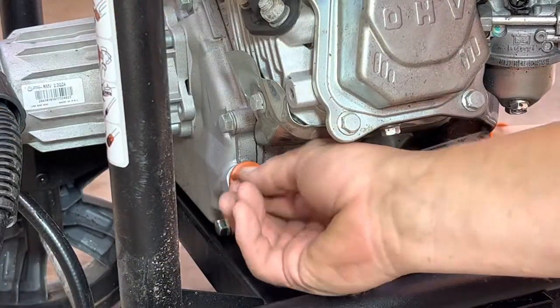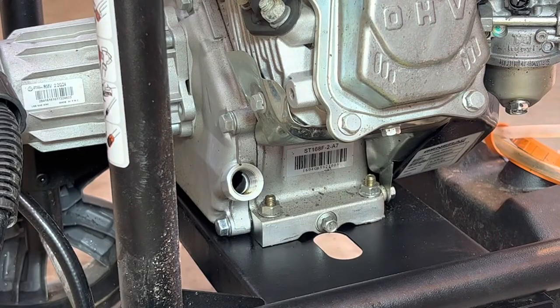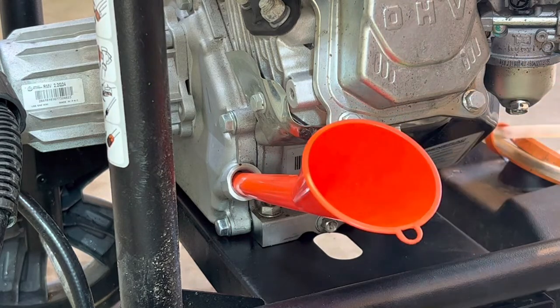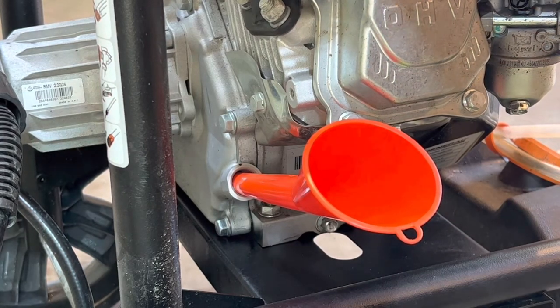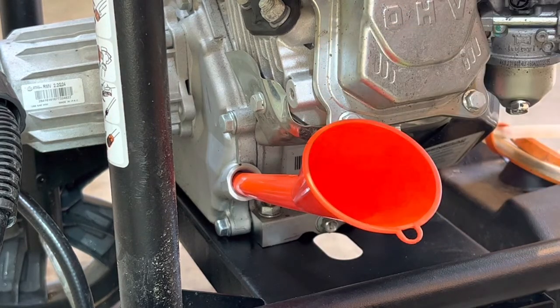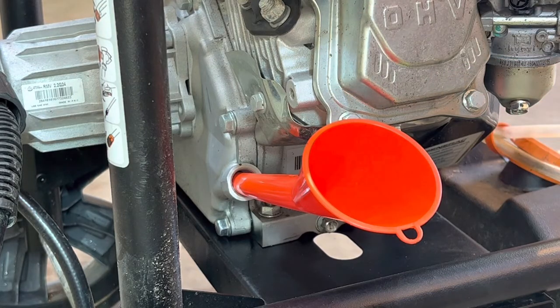Next, remove your dipstick and clean it up. This is the part I'm seeing people screw up — they're funneling oil in there and saying to put in a quart. No — put in half a quart and then check it. I think one quart is too much. I didn't buy this brand new; it ships without any oil, so make sure you're not putting in too much because if you overfill it you can hydro-lock the engine.